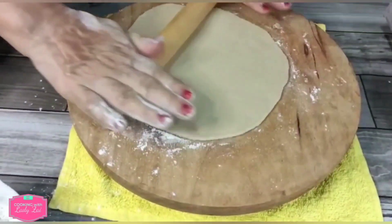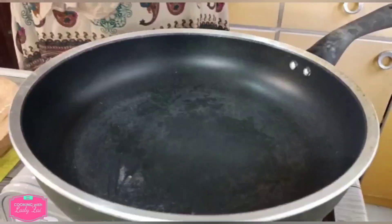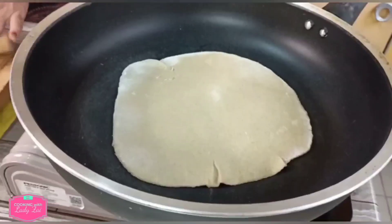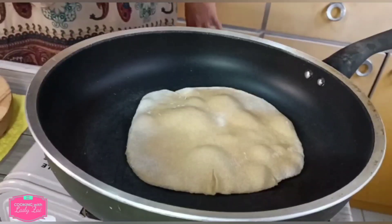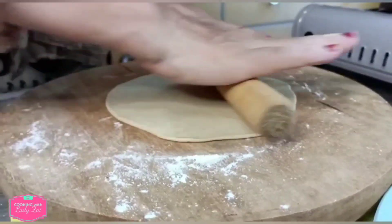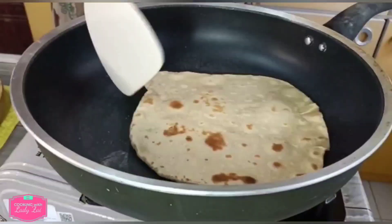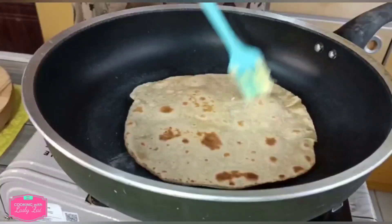Let it become a round shape — thin and flat. Once it starts bubbling, you can flip it to the other side. And you can spread some margarine on top.